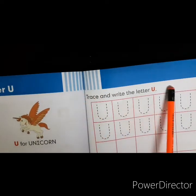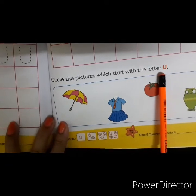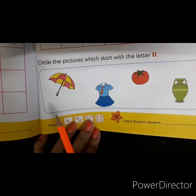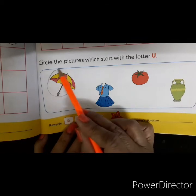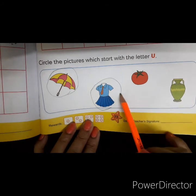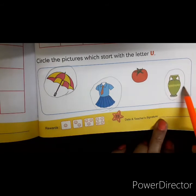Once you finish this page, complete this page as well. At the bottom of page number 73, you have an activity. All you need to do is circle the picture which starts with the letter U. U is for umbrella — circle that picture. U is for uniform — circle that picture. U is for urn — circle that picture as well.